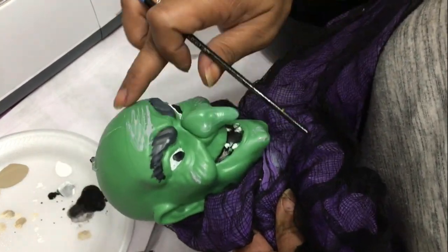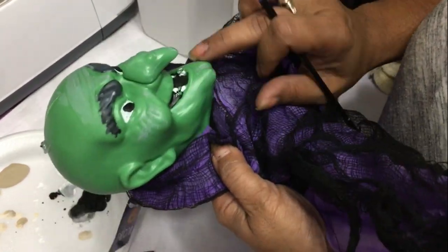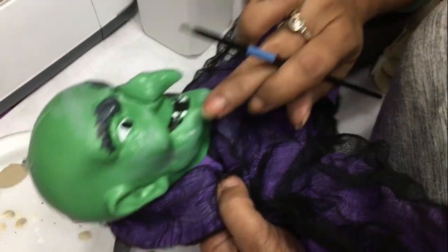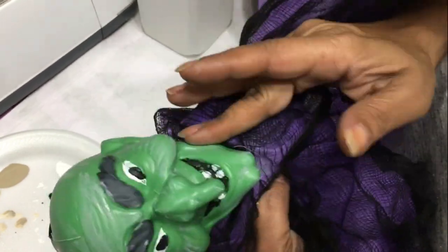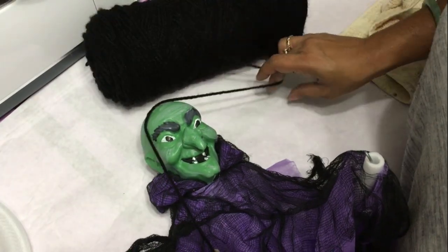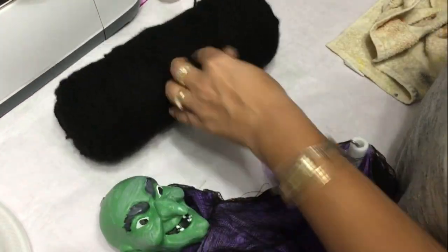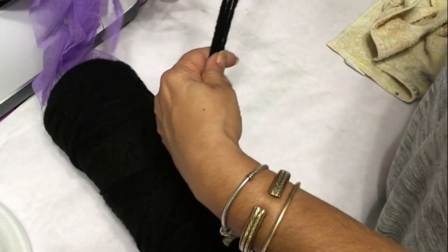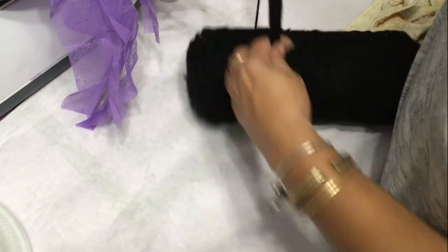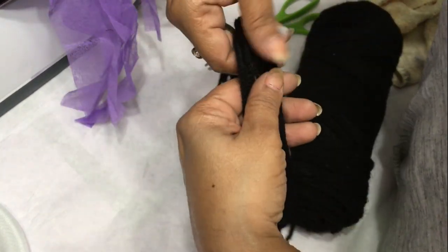While your witch is drying, make sure the plastic container you're going to use is clean and dry on the inside. You may want to get some rocks to use as weight — you'll see that later on. Next step is to create hair for the witch. I'm using yarn, making several loops the length I'd like the hair to be — about eight loops, or four loops like a strand on each side. You can go all out and give her a full wig if you want.